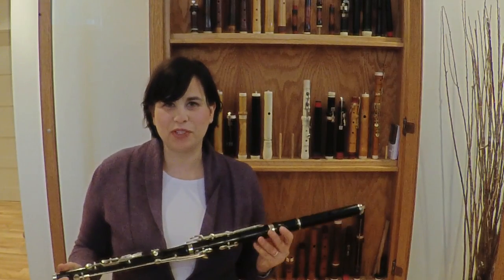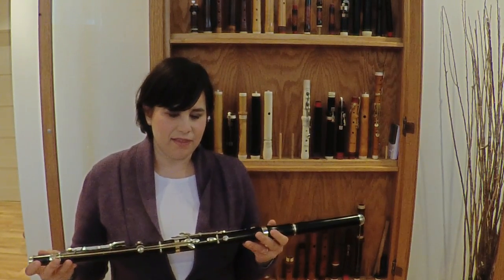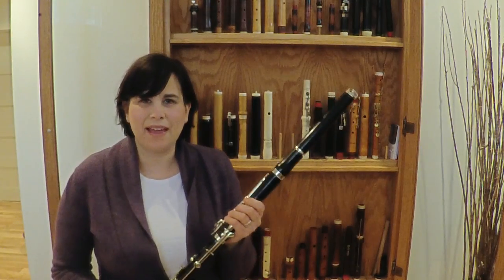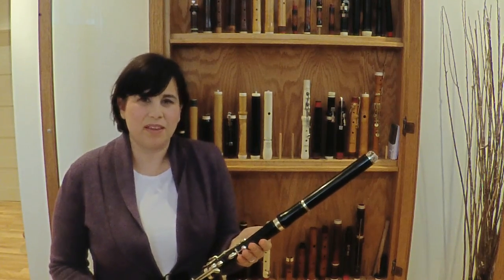I love playing originals because there's an energy and a spirit in the flute that modern copies don't necessarily have. Somebody else's hands touched this from 1860, and I find that just to be something amazing.